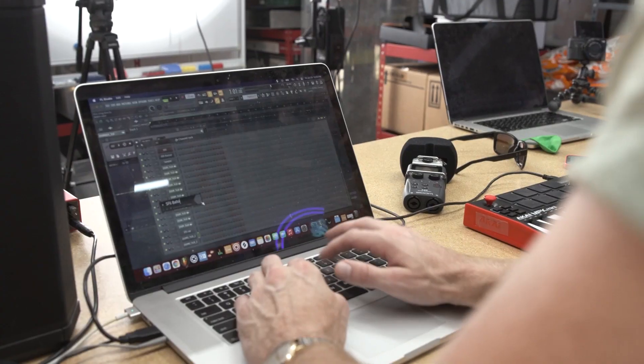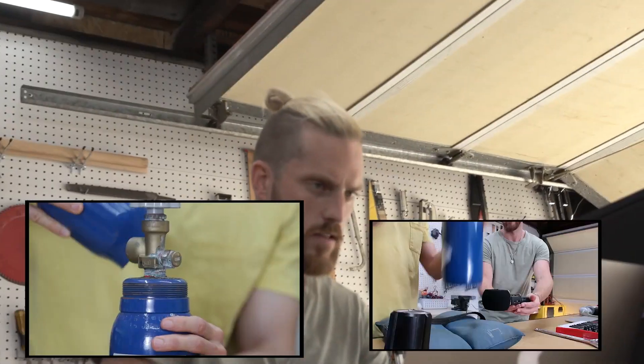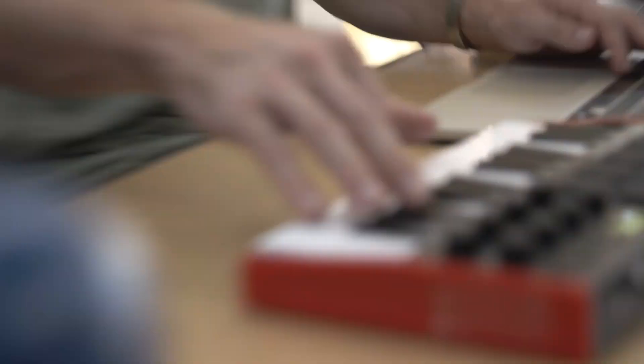Now we're going to put it into the genius's hands and he's going to mix up a track in real time for us. So Andrew — we have this guy, this is the cap. Oh man, I really like that. That's a really cool percussion sound. That's cool. I could get down to that beat.